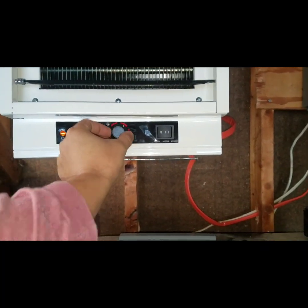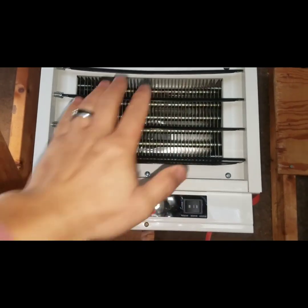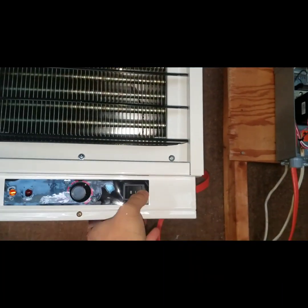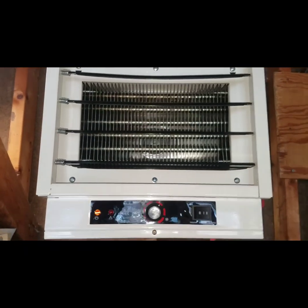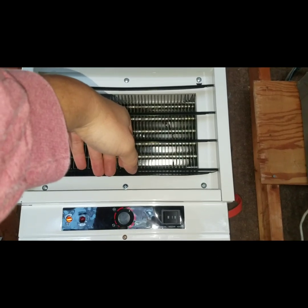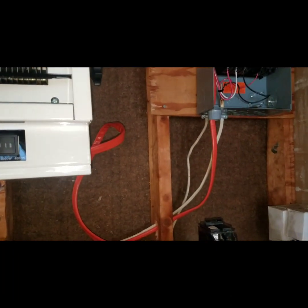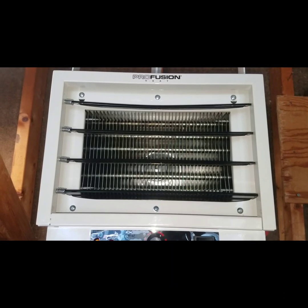Cranking it up a little bit — there it is. Oh yeah, it's definitely pumping out quite a bit of heat already and it's building up. Like I said, it's only at 3,000 watts. Putting it to 4,000 — oh, that's a big difference, way different. Yeah, looks like everything is working so far.